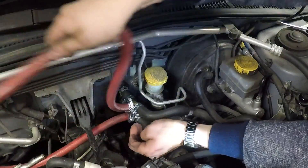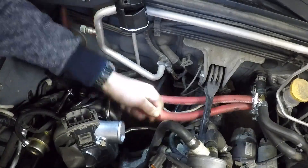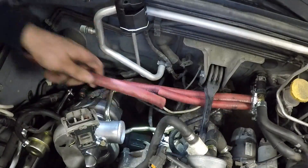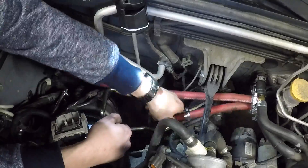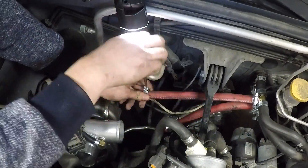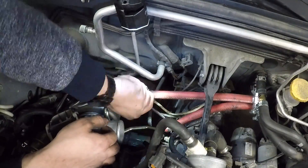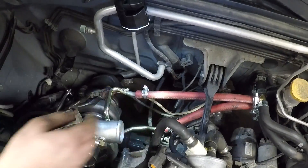Now we just have to trim these hoses and connect them to the turbo. There we go — now the turbo's cooled. Now I just have to lubricate it.